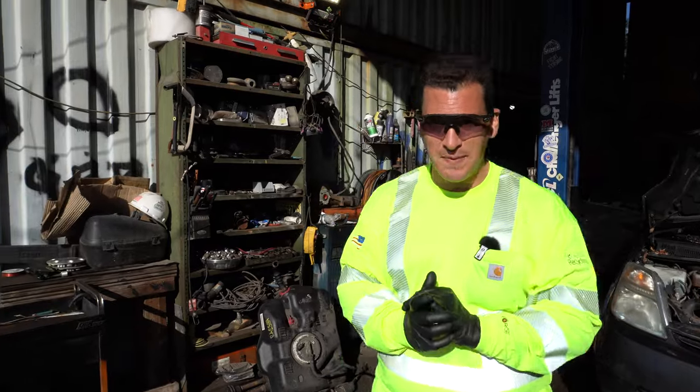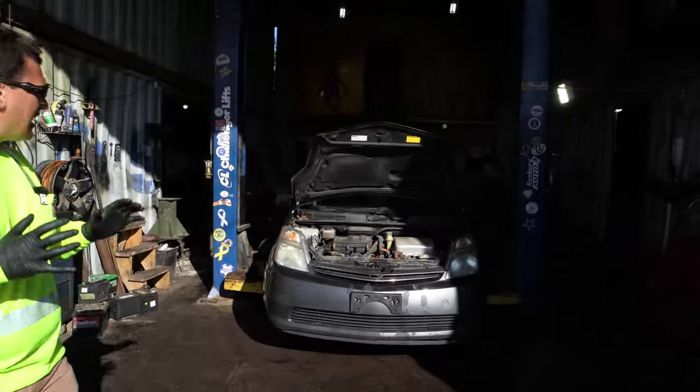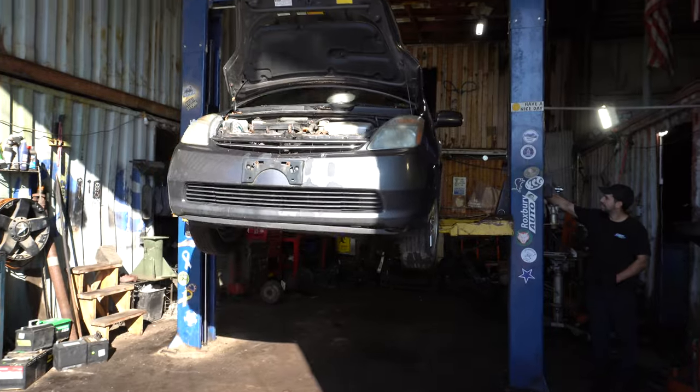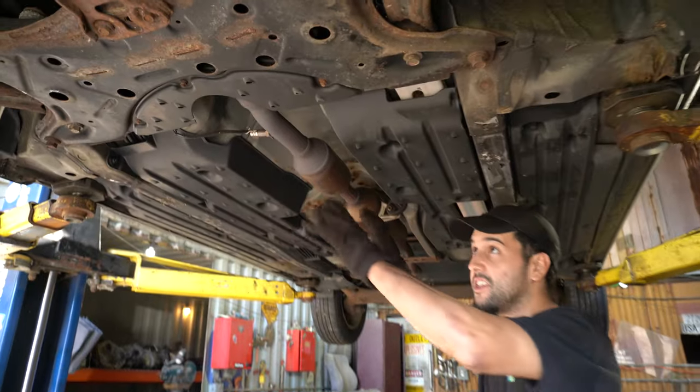Hey scrappers, here we are at Roxbury Auto in New Jersey and we have Christian that's going to be helping us take apart this old Toyota Prius. Right now we're going to cut the catalytic converter — normally they're located in this area.